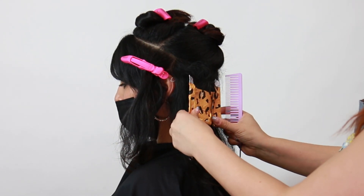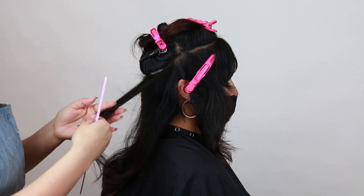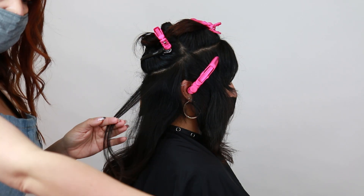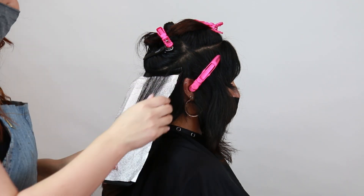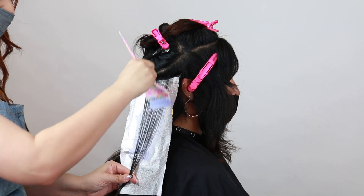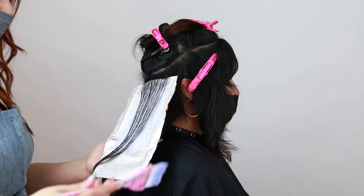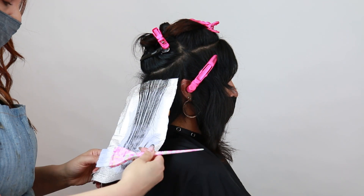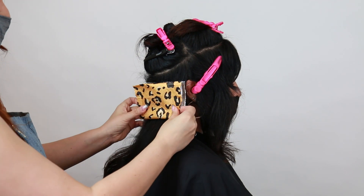I'm going to continue on with the same technique on the other side. This angle really shows you the halo type of sectioning that I have going on and how much background I have. Overall, this would be perceived as a diagonal back highlight that's sitting right on top of that occipital. Keep in mind the sectioning is really working around her haircut, so you can really change the type of halo sectioning that you create. Hers is actually pretty shallow, so she has a lot of depth going on because she has tons and tons of layers.